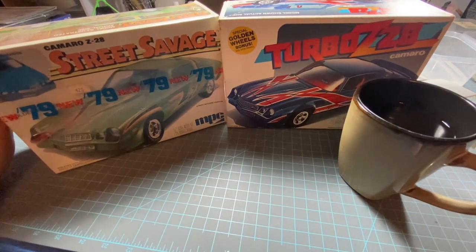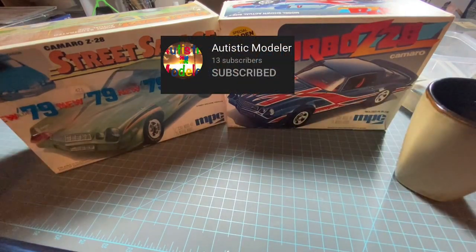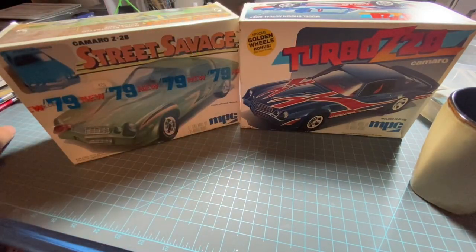Before we start unboxing, you guys should check out a new guy on YouTube. He's a friend of mine in my model club; his name is Louie Meyer but his YouTube name is Autistic Modeler. Check him out — he does some good videos. He could be the new HPI guy; he does like professional videos. I couldn't believe how good his first video was. Subscribe! I'll put a picture of his YouTube channel somewhere on screen here.